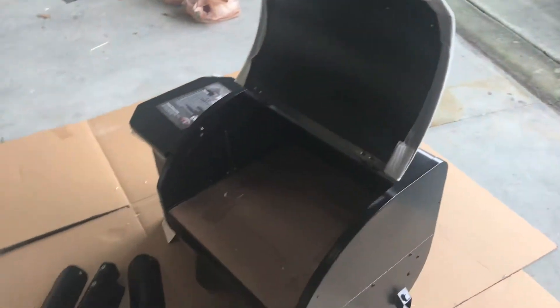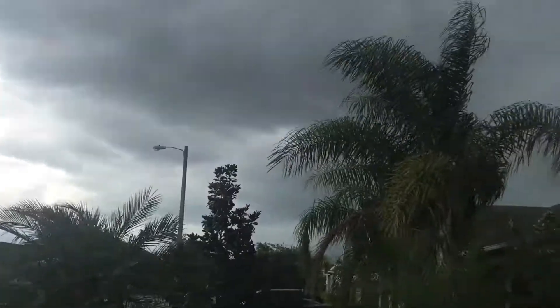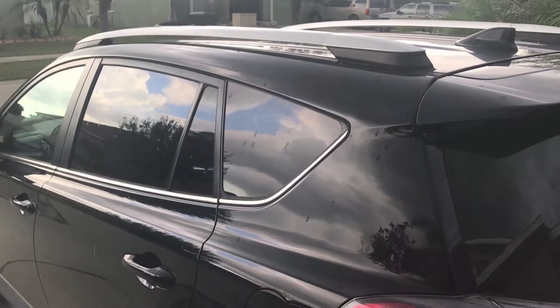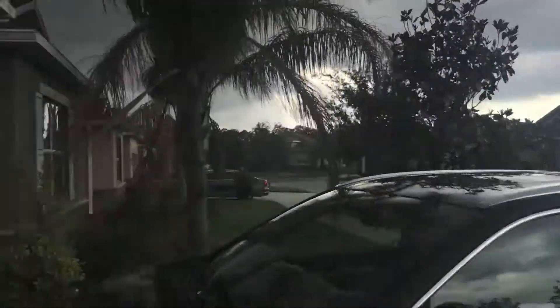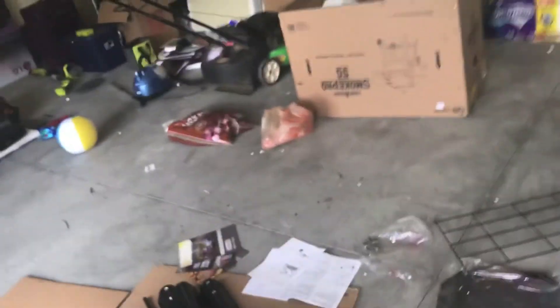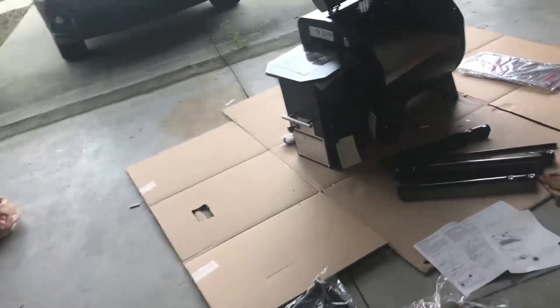My goal was to get this assembled today and get it broken in, following the instructions, but it looks like there's going to be rain. And as soon as I said that, it started to rain. So what I'll do is get it assembled and break it in tomorrow — hopefully it's not raining, even though the forecast says rain all week.